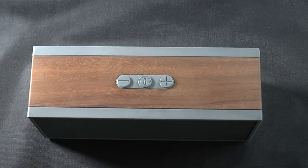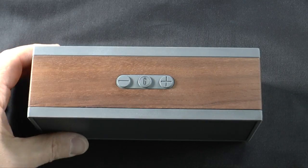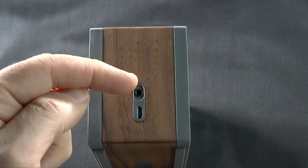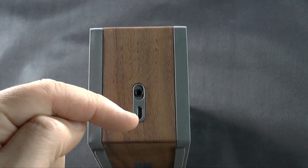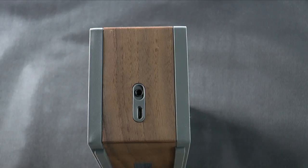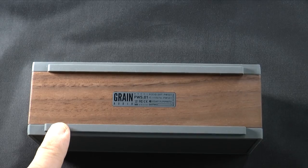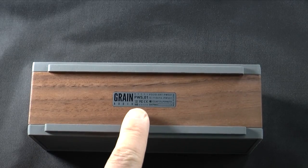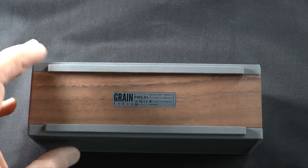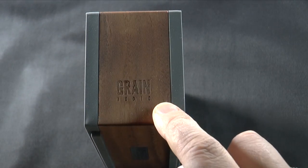The top is FSC-certified walnut with a hand-applied finish — very nice. If we turn it end-on-end, you'll see the 3.5 millimeter input for a wired connection and the micro USB port for charging the speaker. It gets up to 8 hours of playback time per charge. On the bottom you have nice rubber feet and the Grain Audio indication. The speaker grill and the feet are actually one piece. And on the other end, you have the Grain Audio logo.